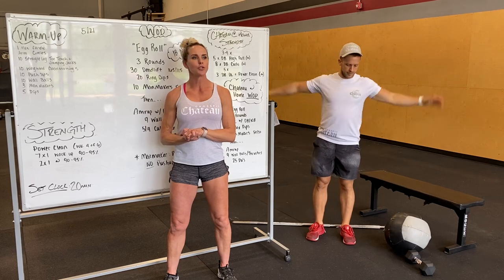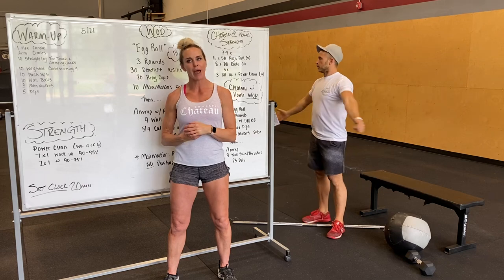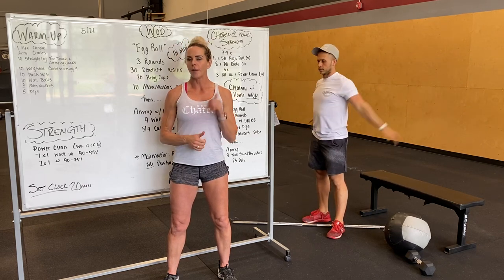Arm circles — we'll do small circles forward, small back, big circles forward, big circles back, and then some criss-crosses, just getting those shoulders warmed up in all directions.